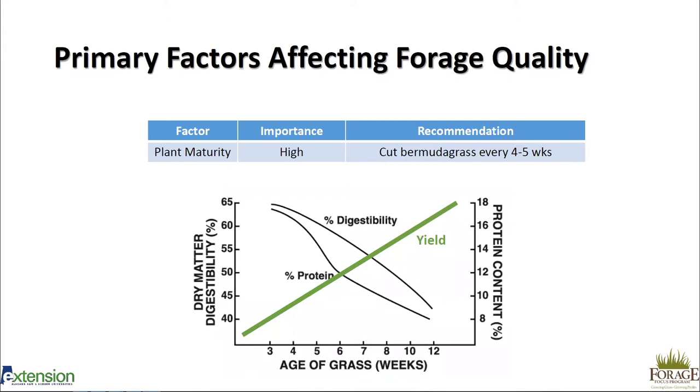The caveat is that you're going to sacrifice some yield. Where we plot yield versus quality, we want to shoot for the place where those two lines intersect — in this scenario, about six weeks for Bermuda grass. We recommend cutting every four to five weeks to ensure the highest quality without sacrificing too much yield. Yield is important and we want it high enough to make cutting economical, but not at the cost of quality.